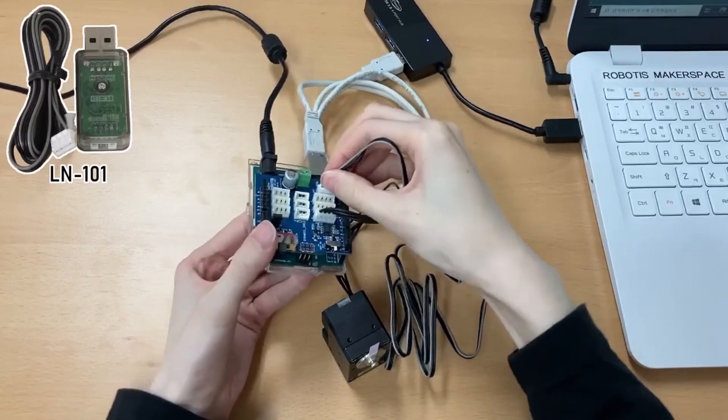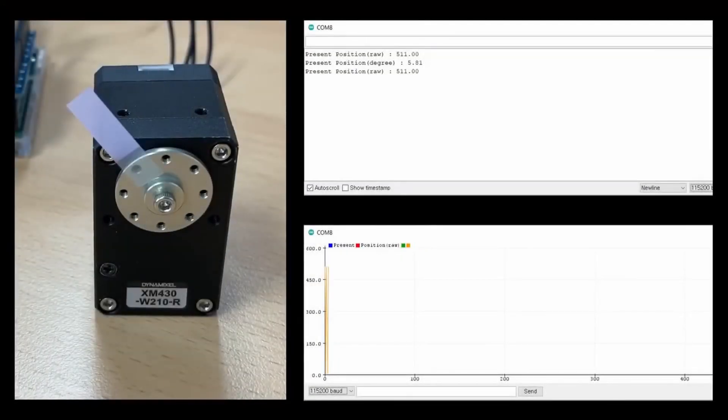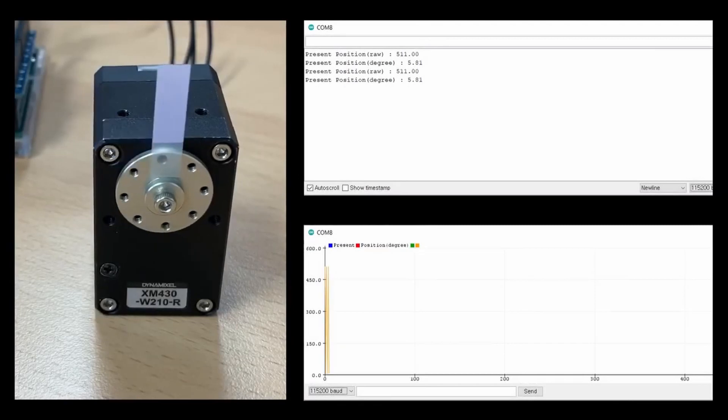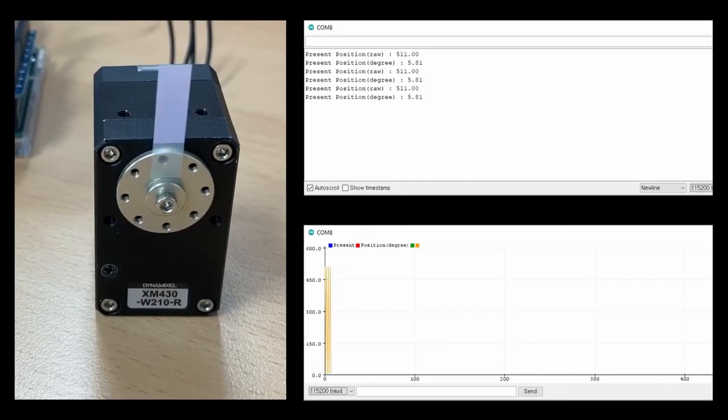To get serial communication back, you'll have to plug in an LN101 because it's a two-way communication. Then you can get graphs like this showing its position and a graphical interface. I hope this is helpful.